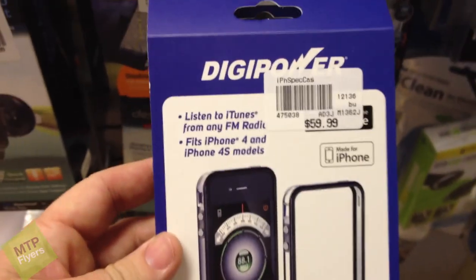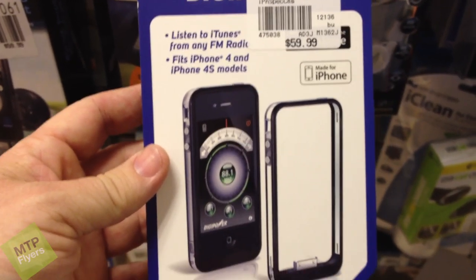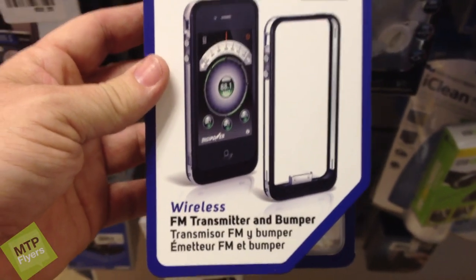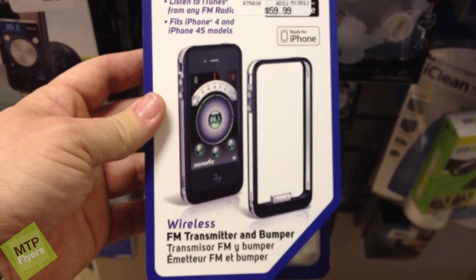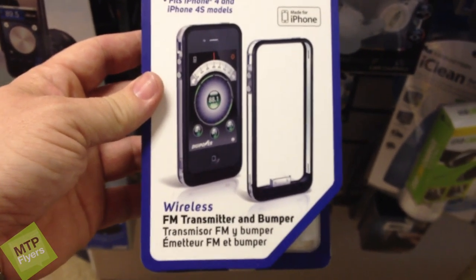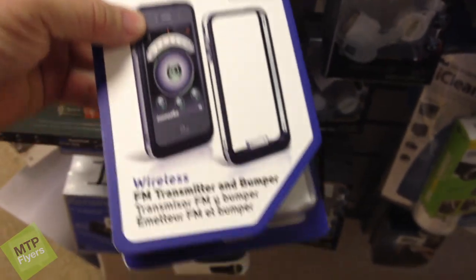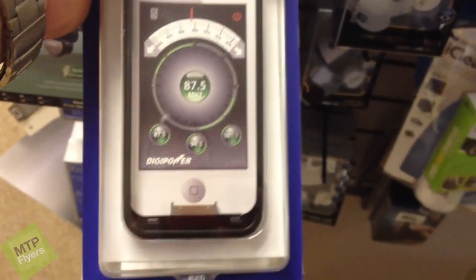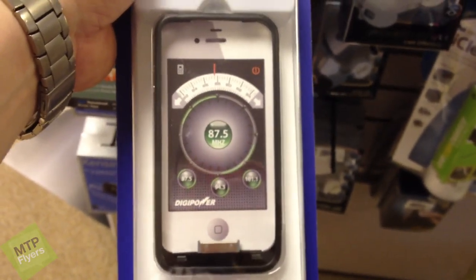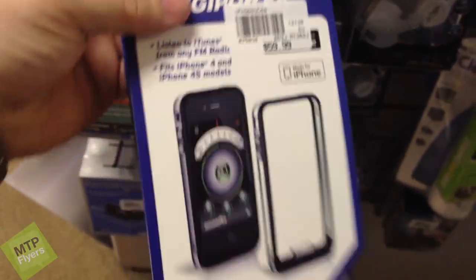Hey guys, I was in here looking at different stands and saw this from DigiPower. This actually looks pretty cool. Now this isn't something that I would be interested in because of the setup that I have. However, anyone out there looking for something minimal, this is actually pretty cool. It's basically a bumper that allows you to transmit wirelessly to your car. So if you're looking for something like that, that's pretty cool — a little pricey at 60 bucks though.